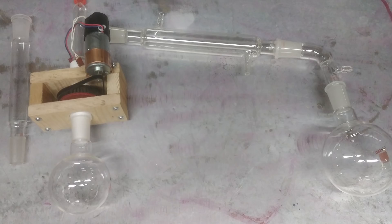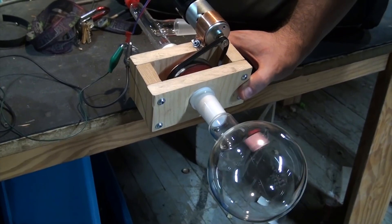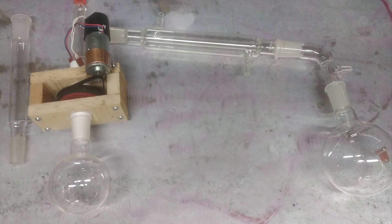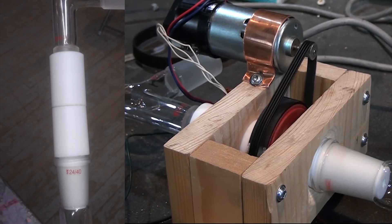Today we won't be building the whole rotovap as I still need to finish installing the vacuum system into the lab and get my cooling pump set up. Instead we'll just focus on making this coupling — it's the hardest part of the system by far and the rest is mostly just off-the-shelf parts that fit together. When we get to the biomaterial videos I'll set up the whole system and put it to good use. Anyway, let's jump right in.